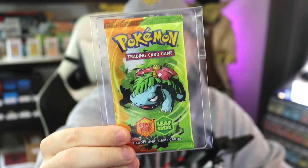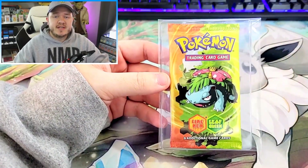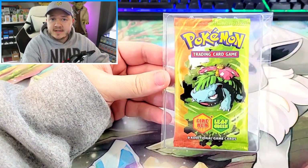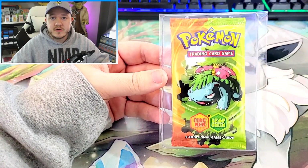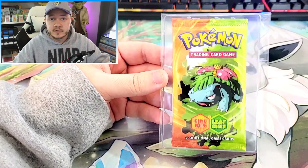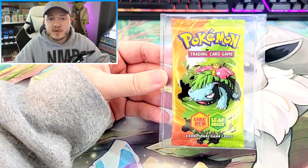Is this $300 FireRed LeafGreen Pokemon card pack real? Let's find out. So many of you probably saw the collection that I recently purchased — it came with 30 FireRed LeafGreen packs and 13 Team Rocket Returns packs. I want to start selling these packs, but I feel kind of uncomfortable selling them before I verify whether or not they're real, because that would be a big pain on eBay if I sold people packs that were resealed or fake in some way. All the packs being the bulk of the cost of the collection, it'll kind of provide me with a little peace of mind.